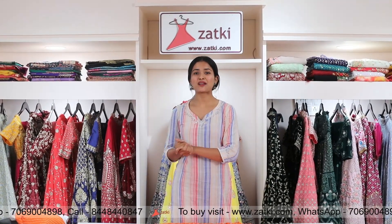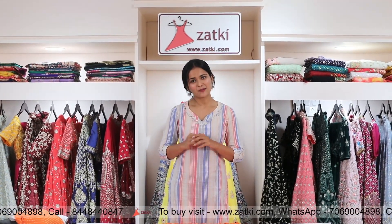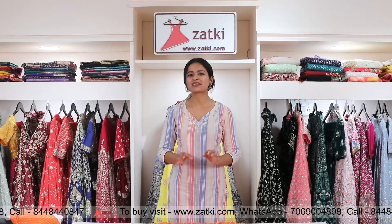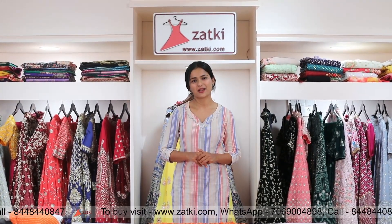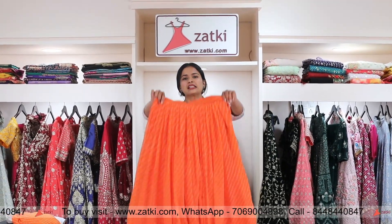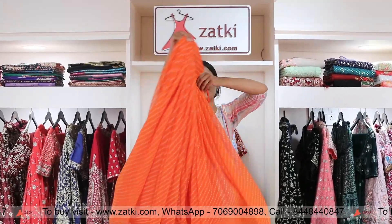Namaskar viewers, this is me Vashna and welcome to your channel Sake. Our channel is very happy to give so much love. So this time I am going to take the last one in the love of orange and white combination. This one will be going to be — look at this.